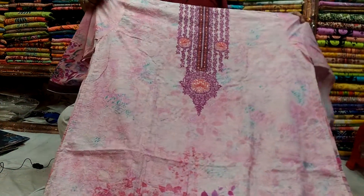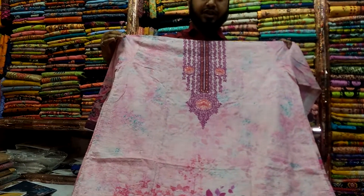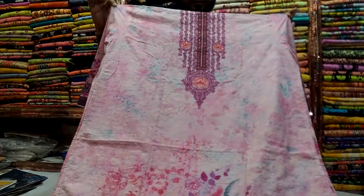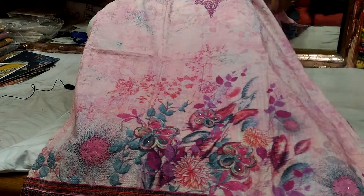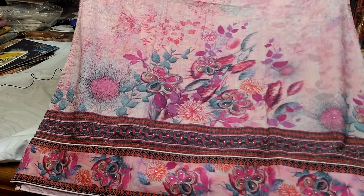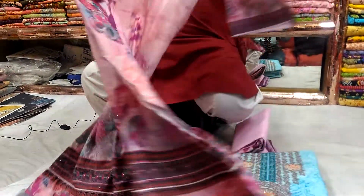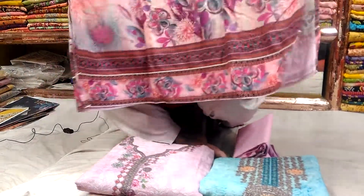Let's look at the design. This is the design. This is the body. This is the bottom. This is the back part.